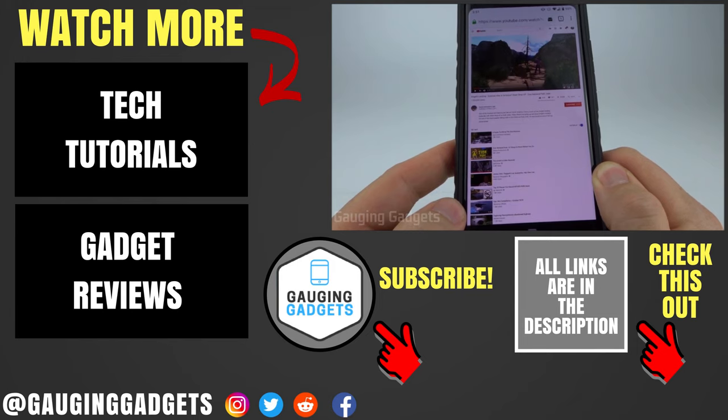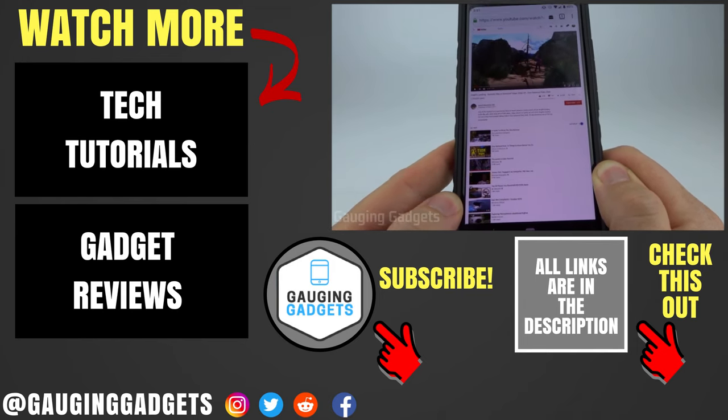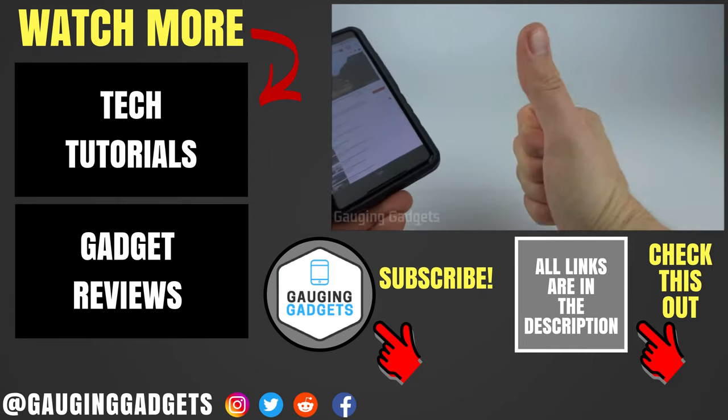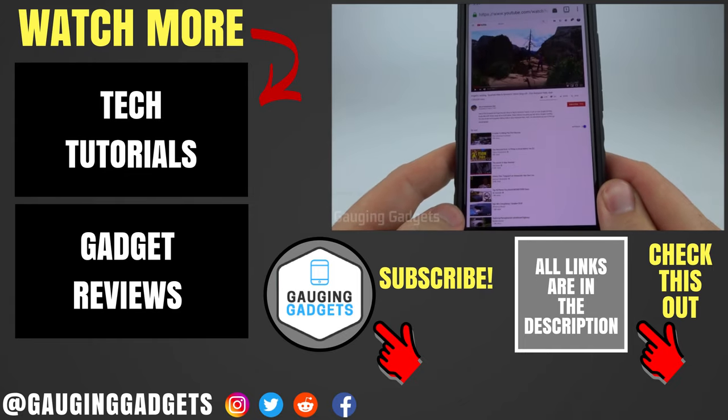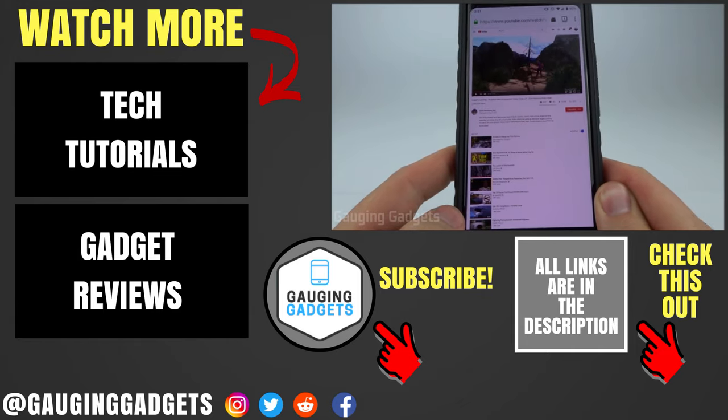If you have any questions about this leave a comment below, I'll get back to you as soon as I can. If you'd like to see more YouTube tutorial videos check the link in the description. If this video helped you give it a thumbs up and please consider subscribing to my channel Gauging Gadgets for gadget reviews and tech tutorials. Thank you so much for watching.